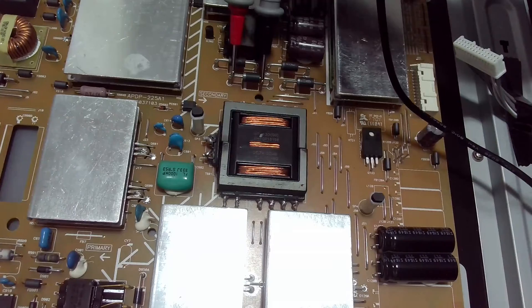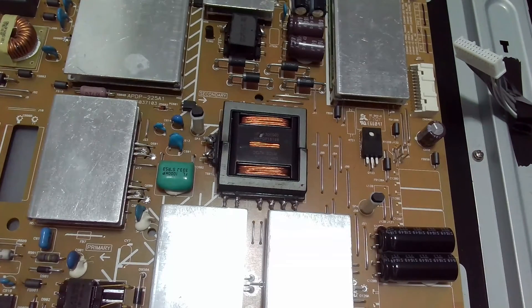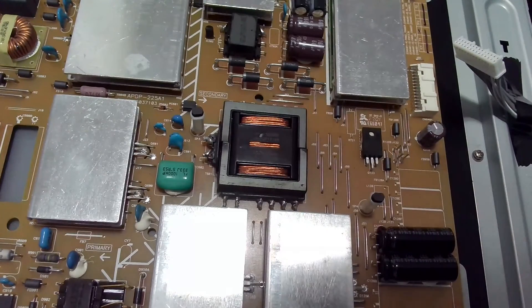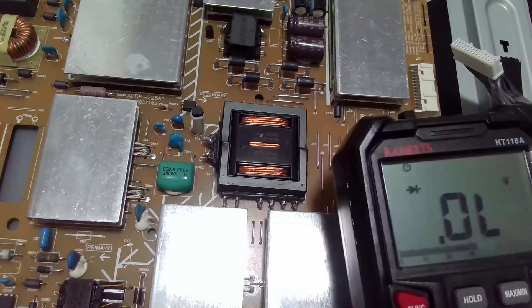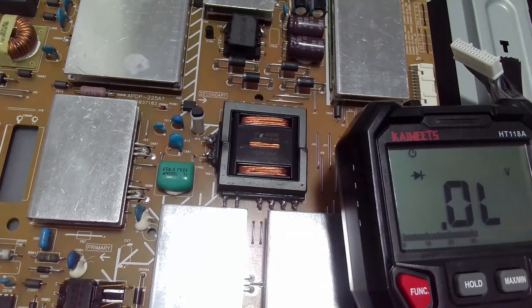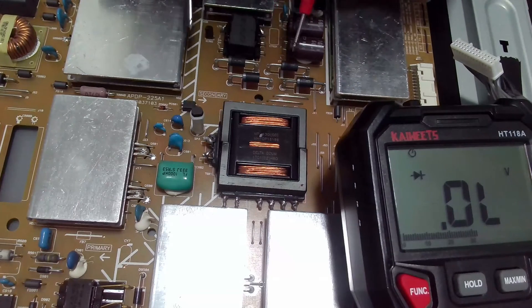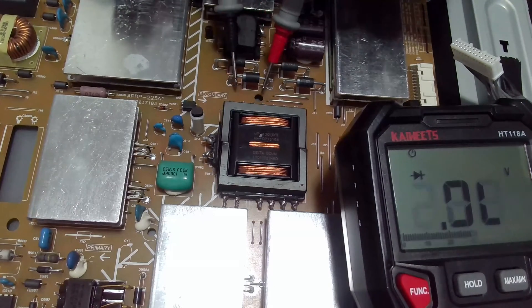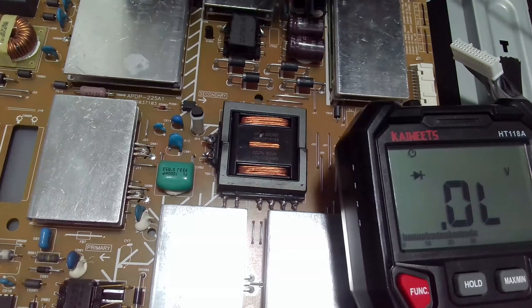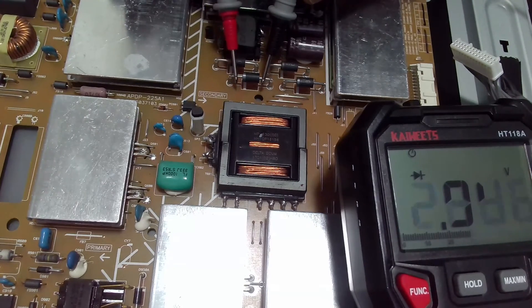I can also put the meter in diode mode. In the forward bias I would get a reading, and for the good diodes I also get a reading. But when I put it in reverse bias, I get an OL, which is how it should be — OL on both good diodes in reverse bias.